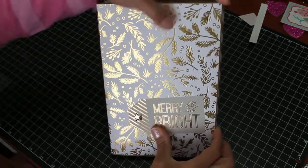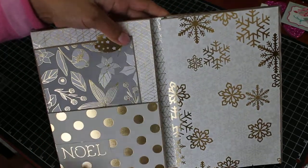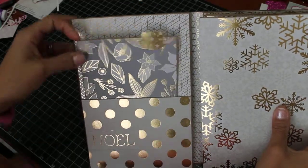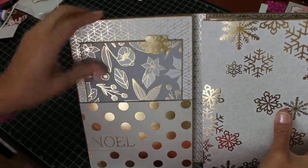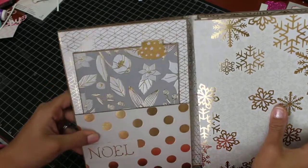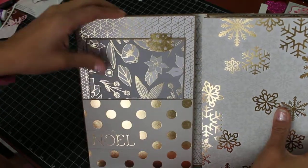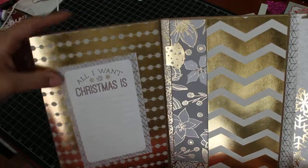Alright, let's open it up. I use a magnetic closure, so this is what it looks like as you open it up. I'll do one side at a time because it actually extends quite a bit. This first page right here is a pocket page. This paper is so pretty — it's gold and has a little bit of shine to it. I'm not sure if you can see the glare, but it's really pretty and smooth. I really enjoyed working with this paper.